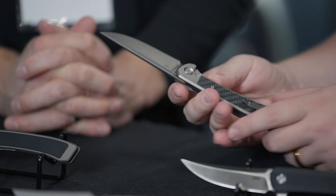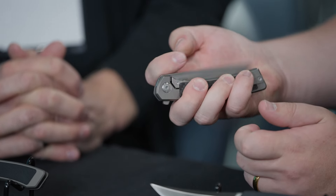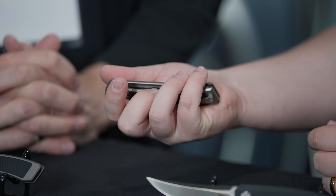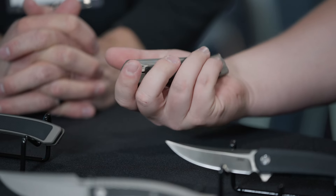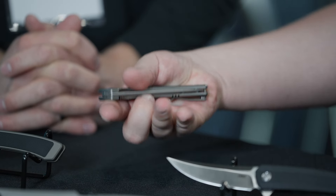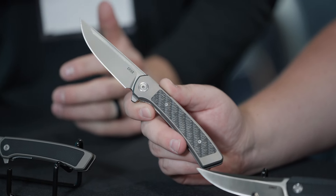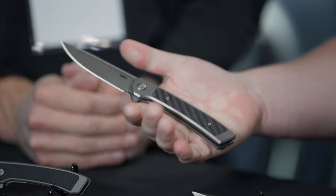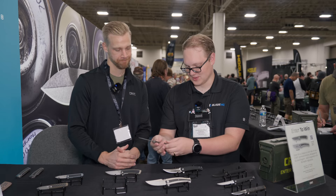I love that the frame lock here is kind of hidden behind this bolster, because sometimes with folders that lock — your finger can depress the lock bar while you're trying to flick, and then it'll affect the detent. But not here — you're resting right on the scale and it's great action. It just fits my hand really nicely. I had to lead with that because that is the one I've been carrying.